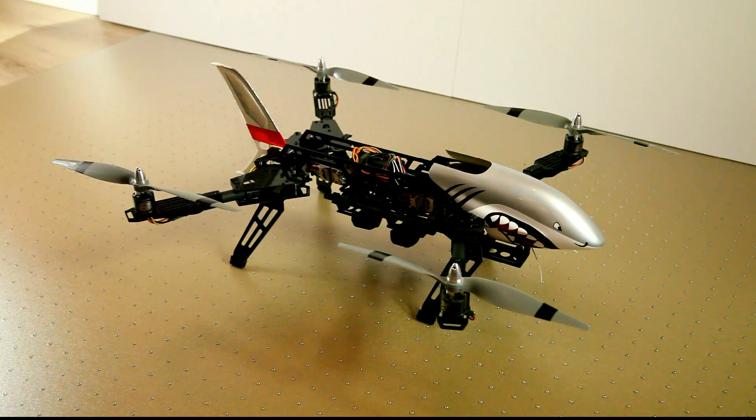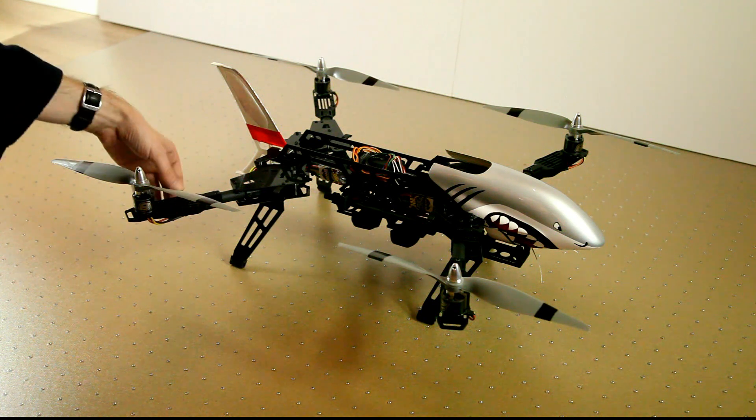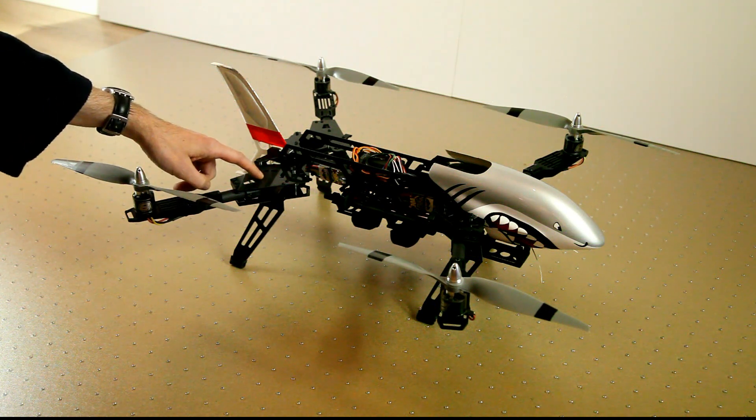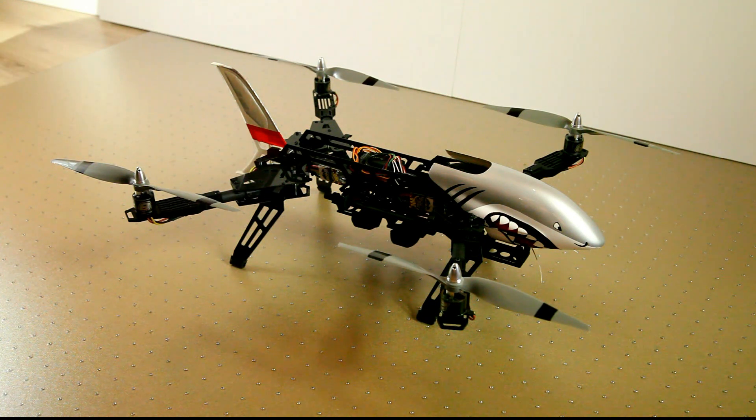About the frame: it looks almost entirely carbon fiber, apart from the metal aluminum motor mounts, but it's not really carbon fiber. It's a sandwich of a top and bottom plate of carbon fiber with glass fiber in between. Of course that makes the quad a little heavier and in theory less durable, but it also makes it more affordable. So it's really a choice for the buyer.